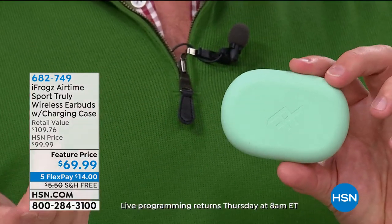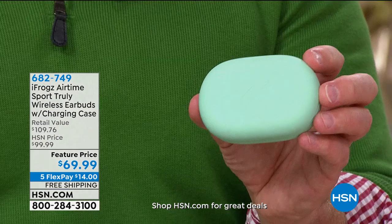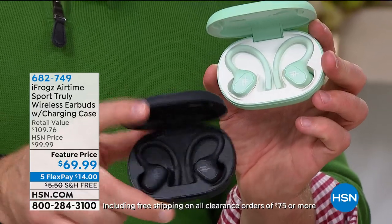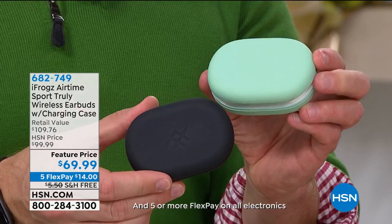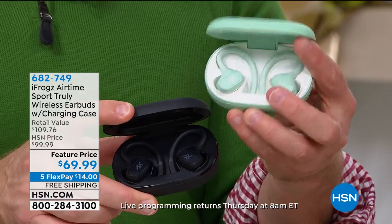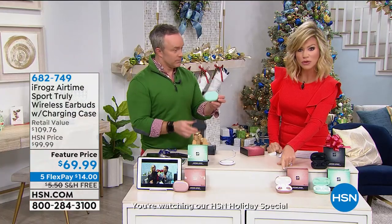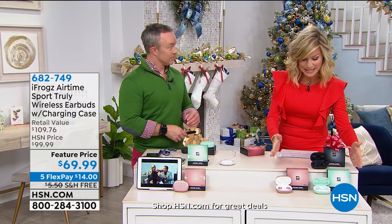Right now this really is the deal — the second set is just $40, and it doesn't look or perform like a $40 gift. That's $30 off. We just sold out of the rose quartz. Now we have black, mint, and rose gold. Get your second pair — two pairs for $109, the same price you'd pay for one in retail. Colors to choose from: black, mint green, or rose gold. New Year's resolution — we're going to exercise, take better care of ourselves. Music motivates — you run a little further, walk a little faster. Get motivated by great music without cords.